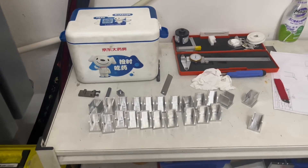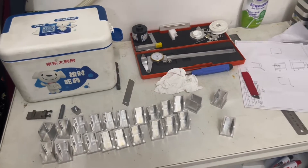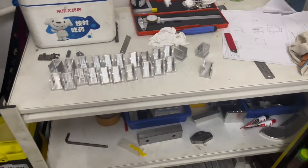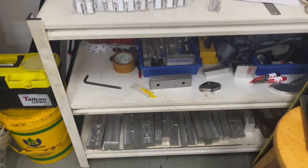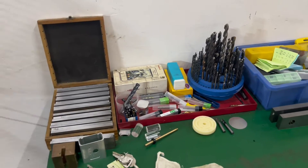Medicine box and calibrators are must-haves for them because they are dealing with blades every day and they have to do inspection from time to time.